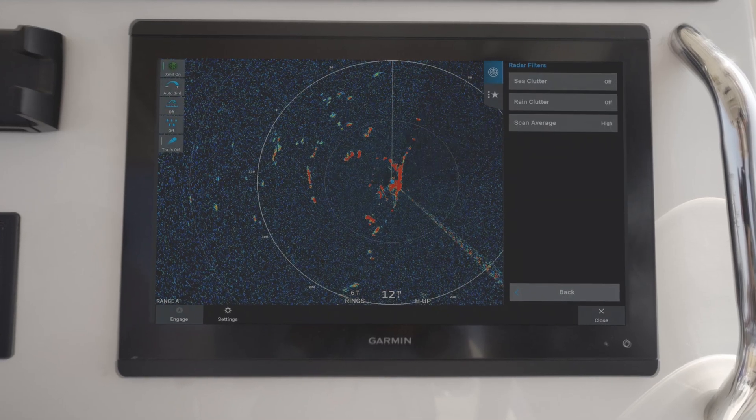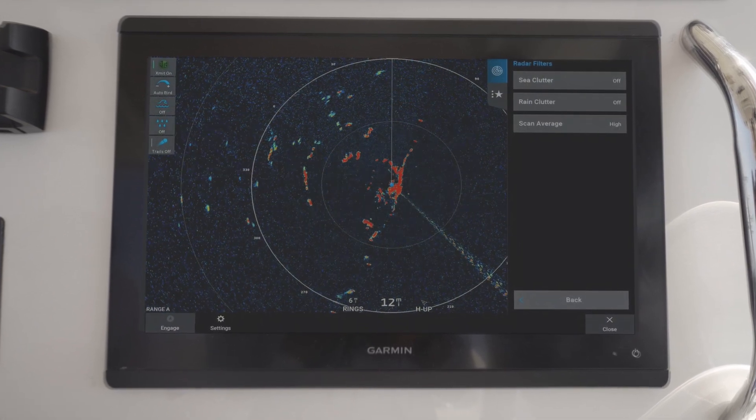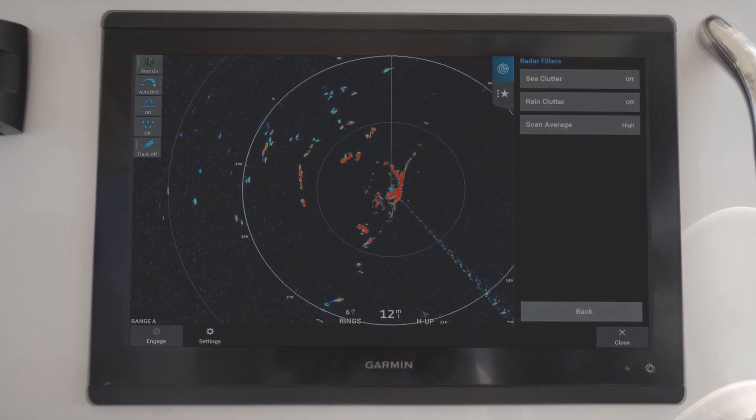Another beneficial feature that's new to the XHD3 Radars is scan averaging. This allows boaters to average the results of multiple scans on their radar screen, giving them a more effective method to filter out noise while enhancing the detection of consistent targets.